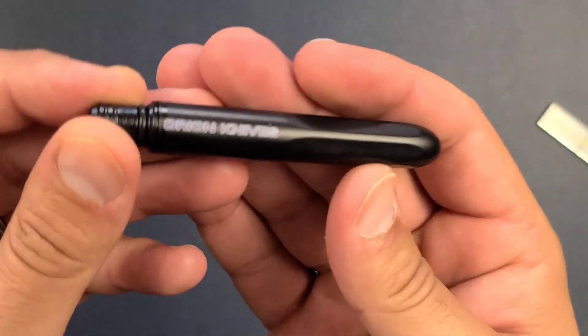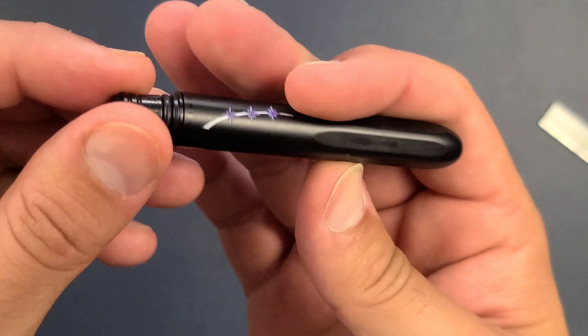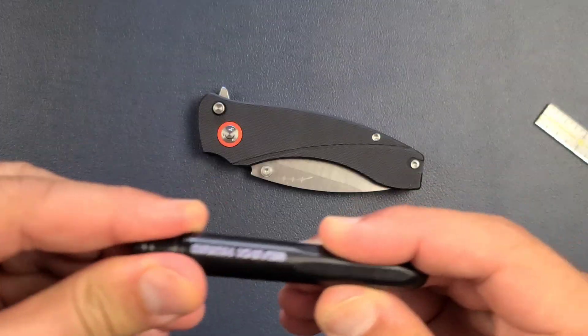Before the bad news, let's talk about some more good. The pocket pen that it comes with is awesome — the fact that it has a custom Orion pocket pen. I love these pens, they're great.